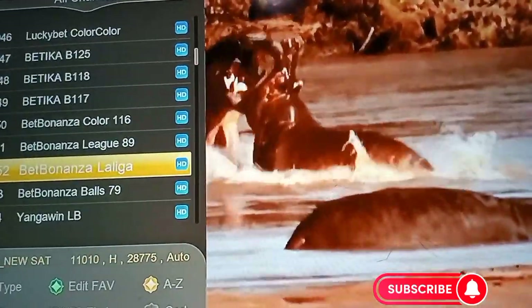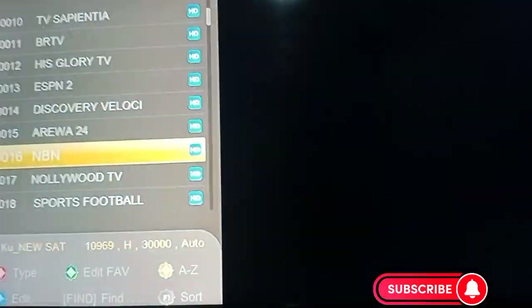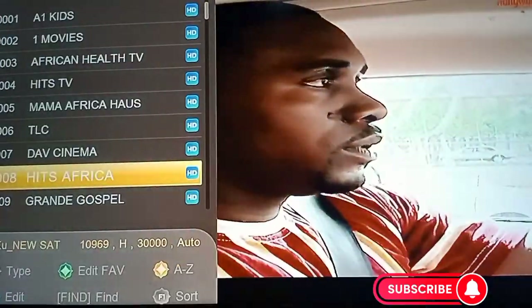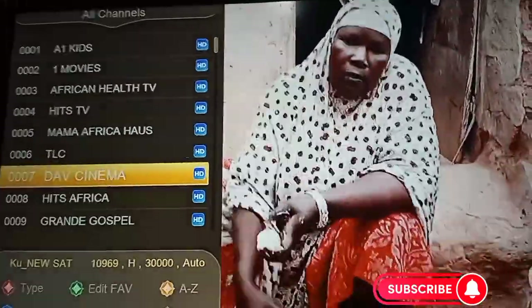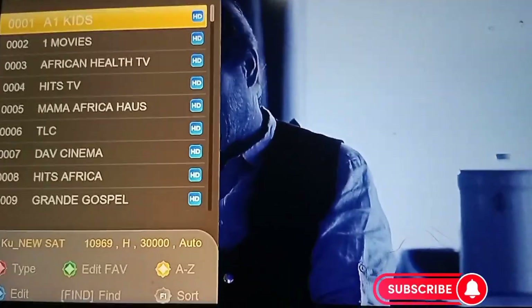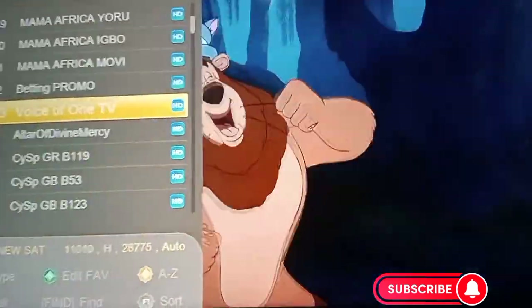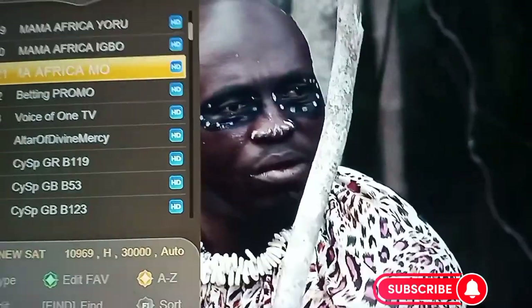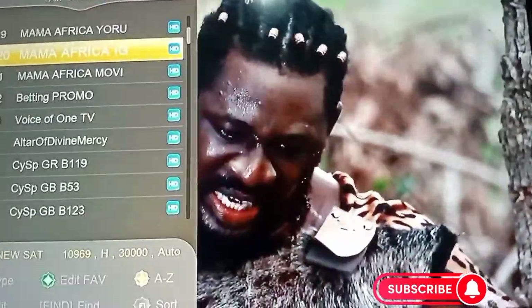Subscribe, like, and share, and turn on the notification so anytime we upload a video you receive it first hand. Thank you, God bless you. Don't forget to subscribe — we are here to help each other grow in this satellite business. God bless you, thank you so much.